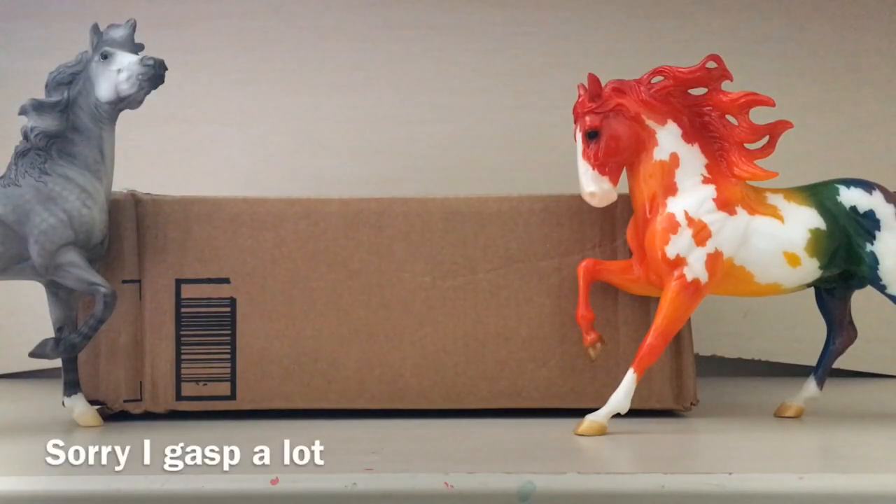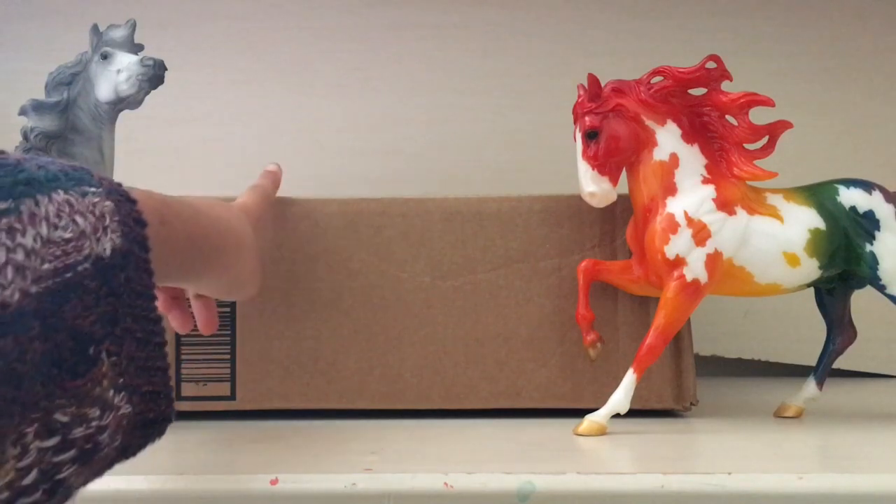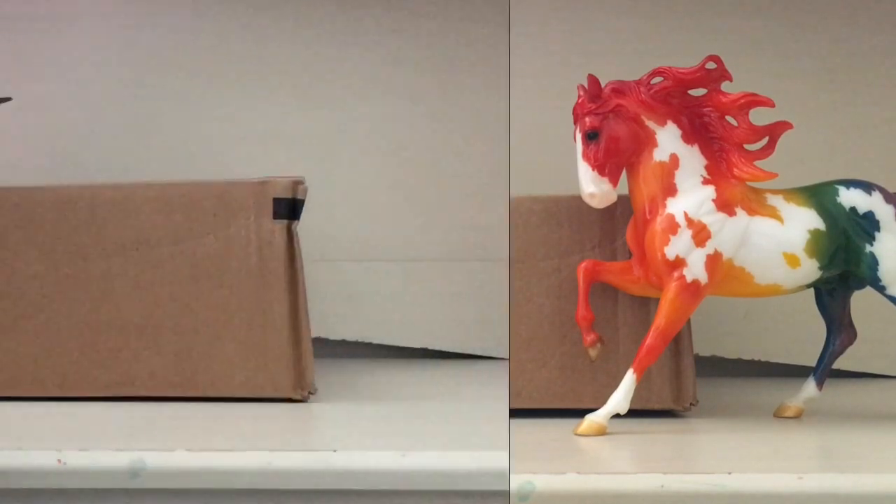Hey guys, welcome back to another video. Today I'm going to be doing an unboxing video because I got this in the mail — it's a horse that I ordered from Amazon. My last unboxing video was on Jasper, but you couldn't even understand me, so today hopefully I'm going to pronounce better. I don't really have any announcements, so let's get straight into it.